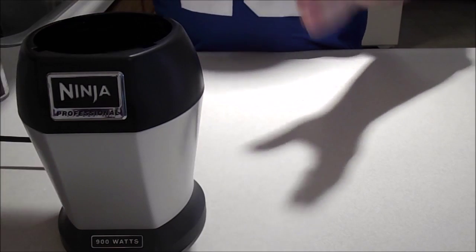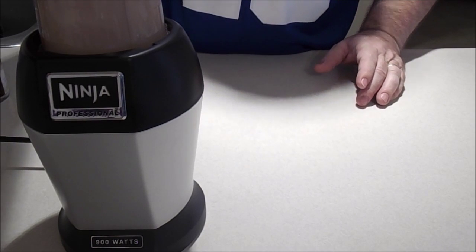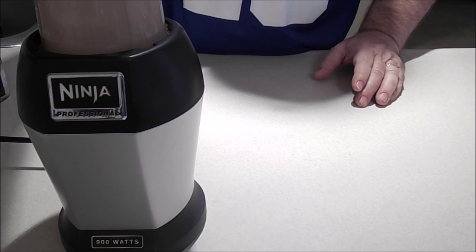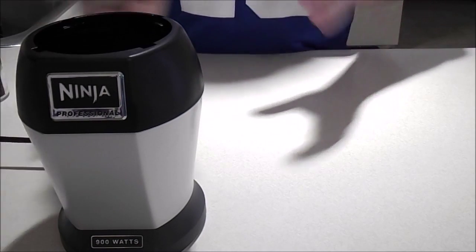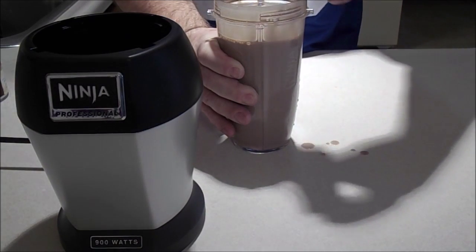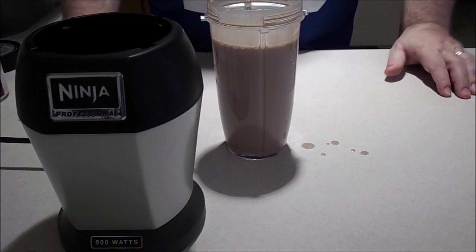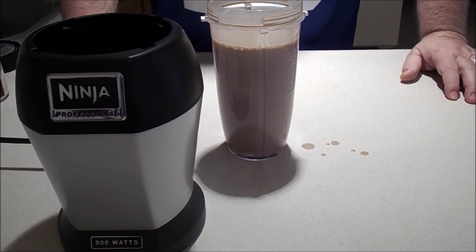Close that up and put that in here. There you have it — chocolate creamer, homemade. Now just add to your favorite coffee. Next time we'll make simple recipes using espressos.